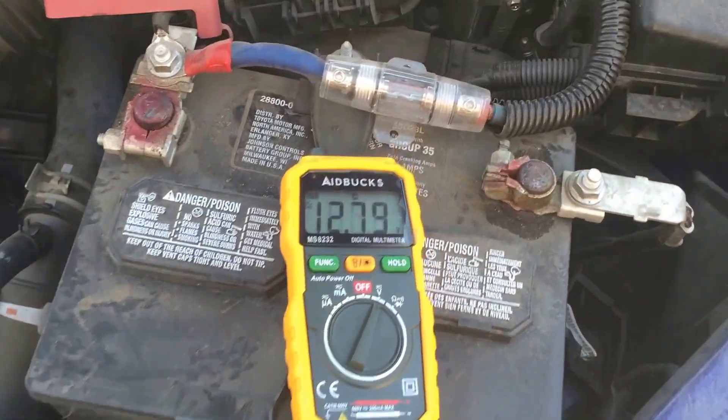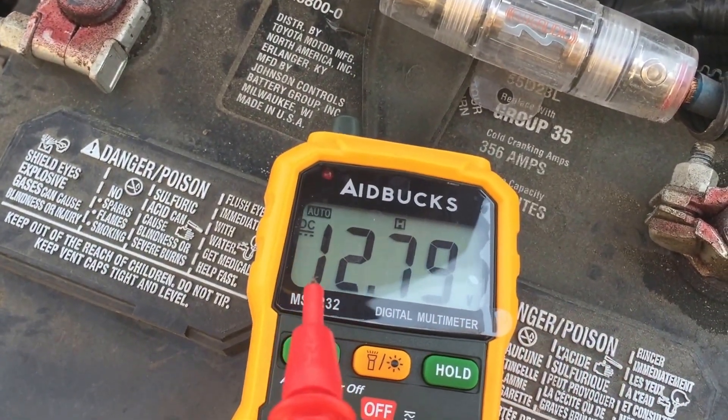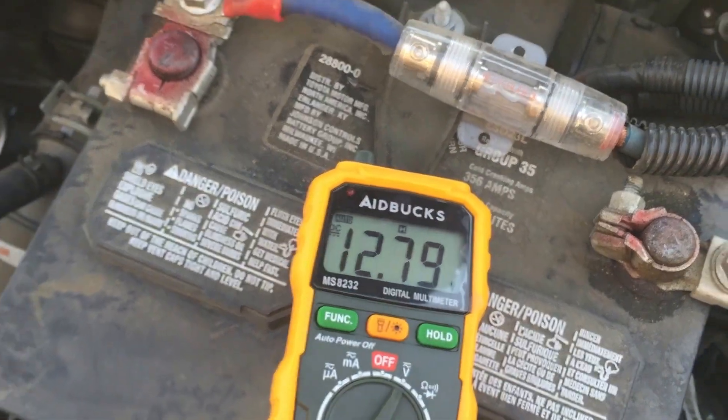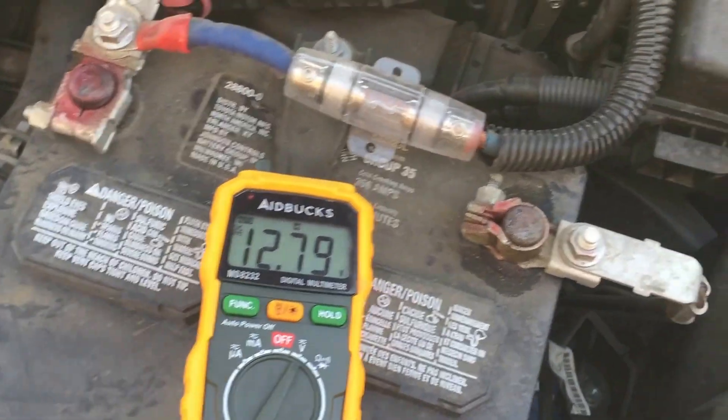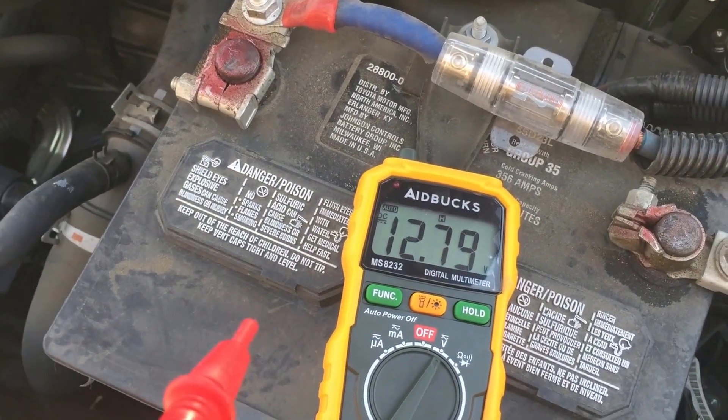Thank you for being patient. So if you notice, I already went ahead and read the voltage — it said the voltage on the battery is 12.79, which is great.